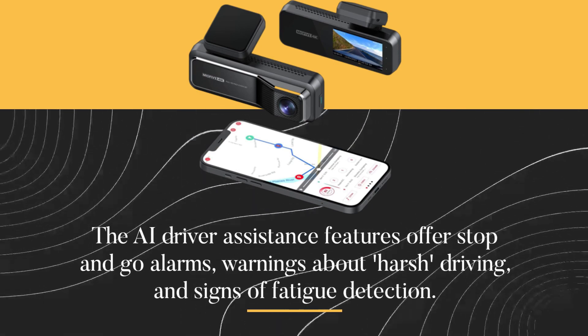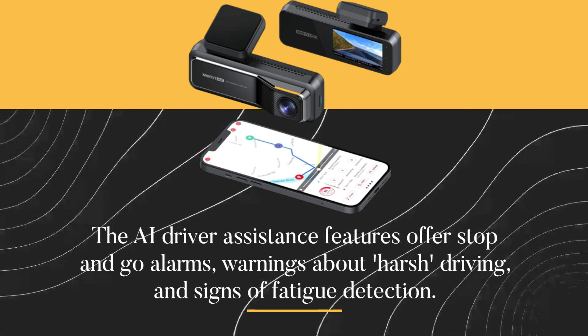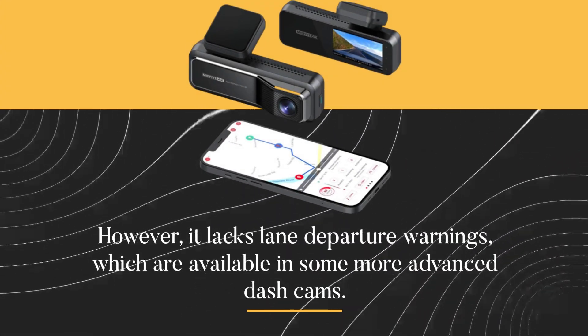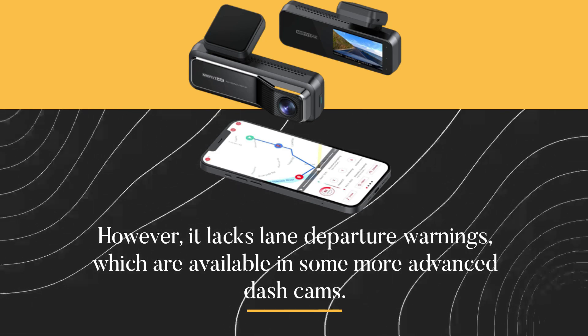The AI driver assistance features offer stop-and-go alarms, warnings about harsh driving, and signs of fatigue detection. They work quite consistently and are reliable for the most part. However, it lacks lane departure warnings, which are available in some more advanced dash cams.